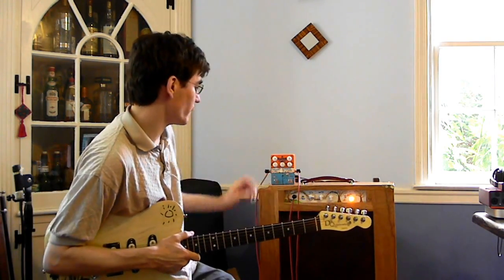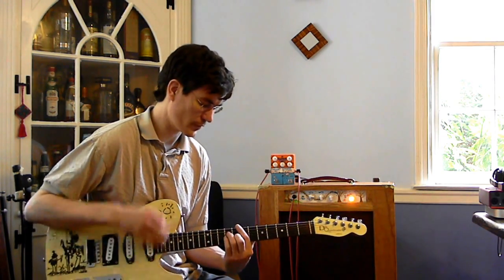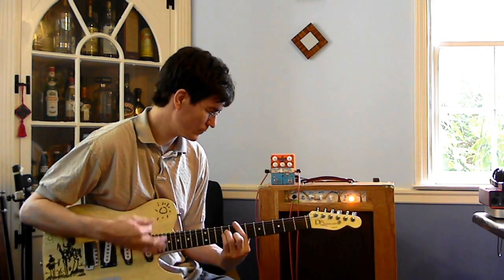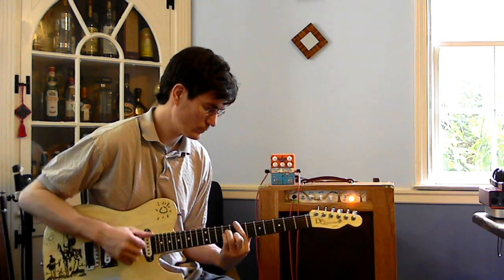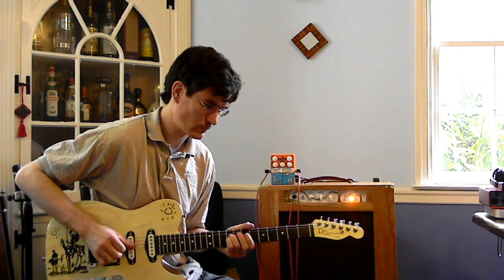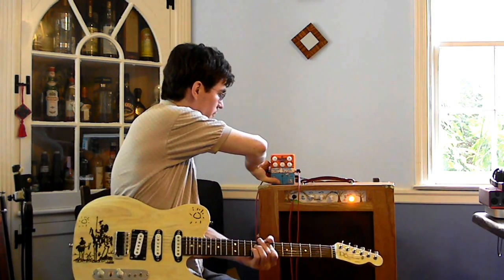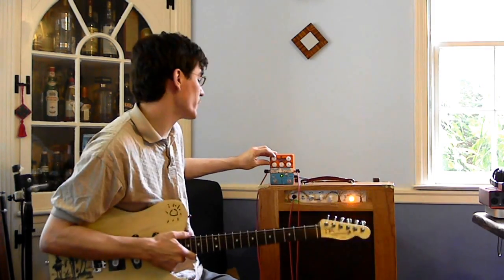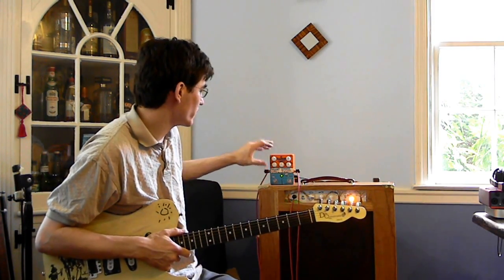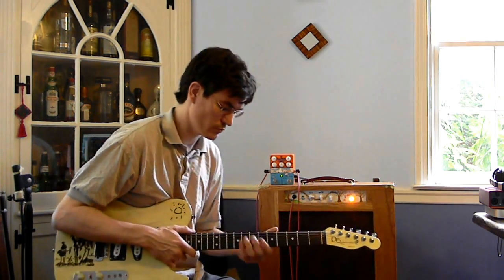We'll get into the filter sample hold section after I run through the envelope filter. Here's the bypass — and again, this is actually the input buffer of the effect. I've put the threshold at about 2 o'clock, which is a pretty good setting with this guitar for not getting too crazy. The attack, decay, and resonance are all going to be at noon for the first setting.